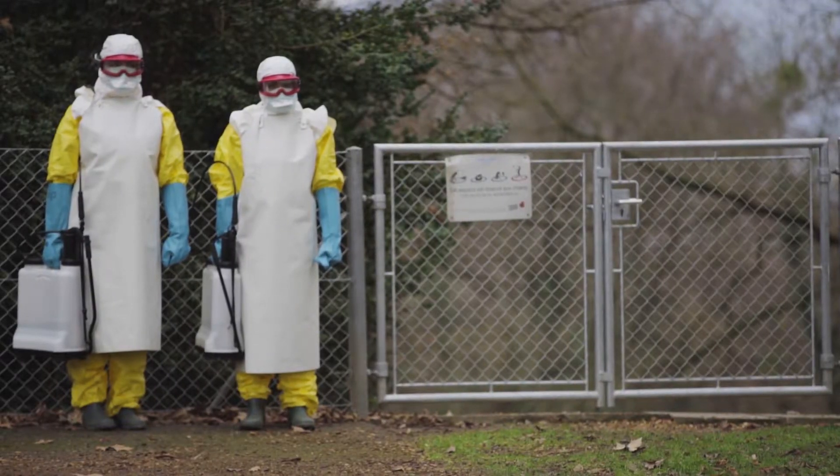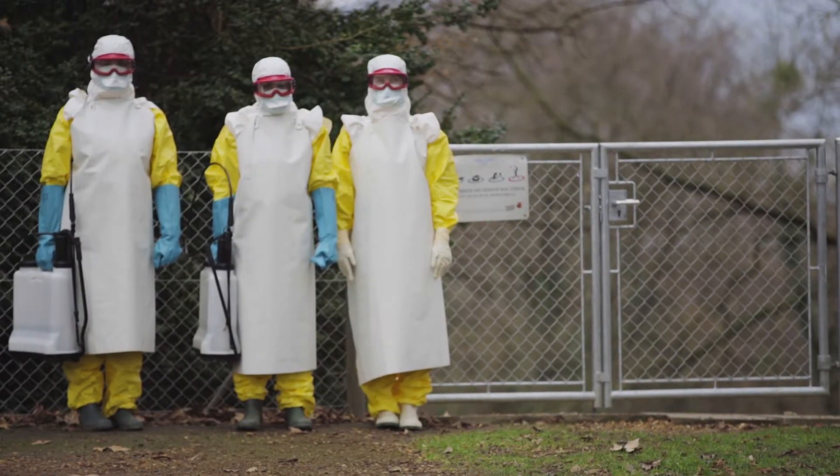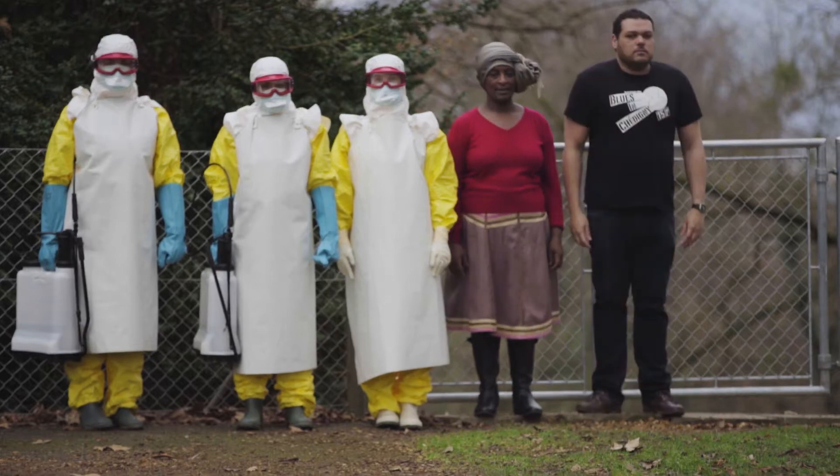Assemble the team: two hygienists, one medical worker, one health promoter, one driver.